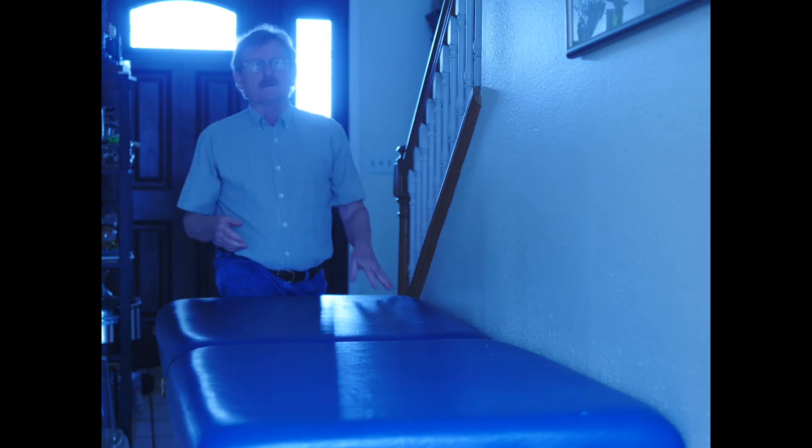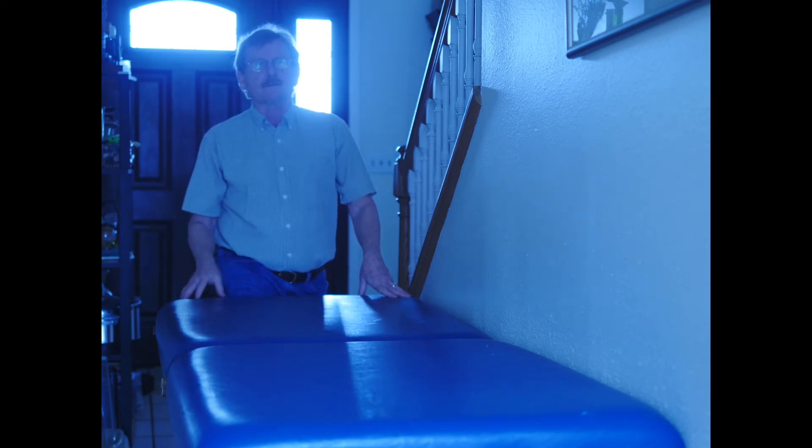The lymph has the information. The blood has the warriors — the white blood cells, the thymus gland. Let me demonstrate for you the entire thoracic pump.